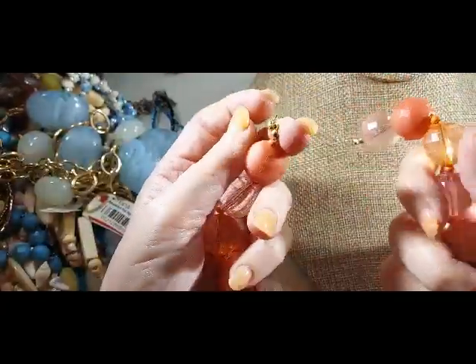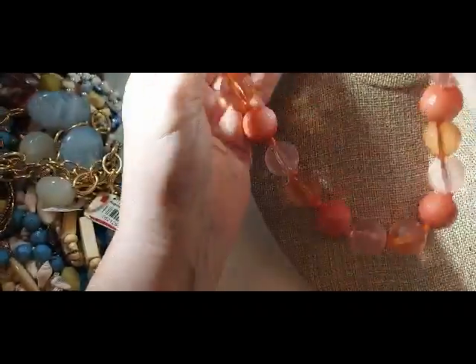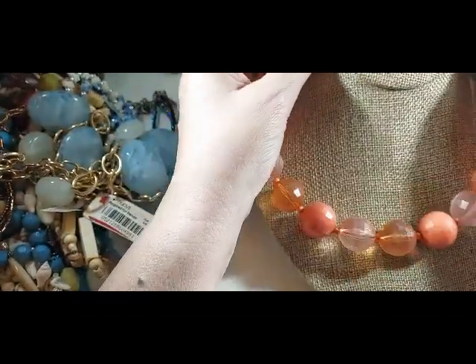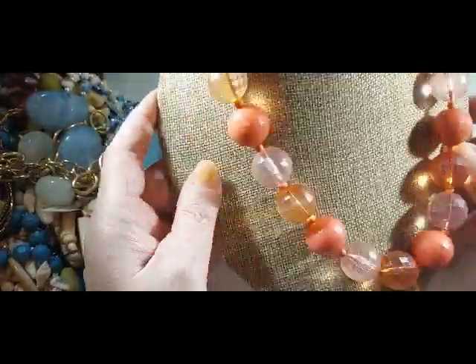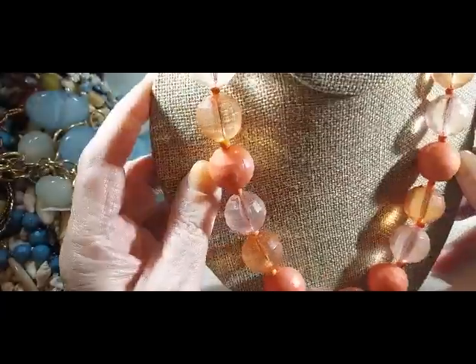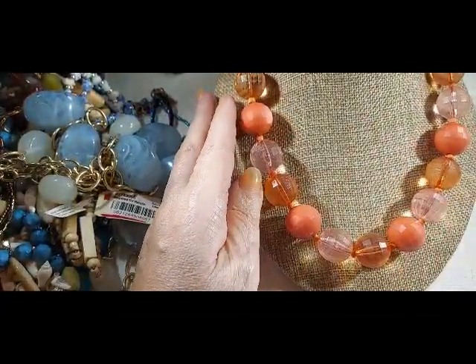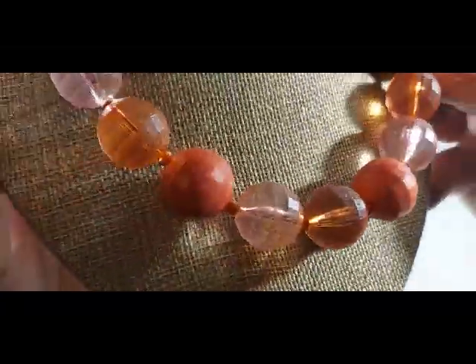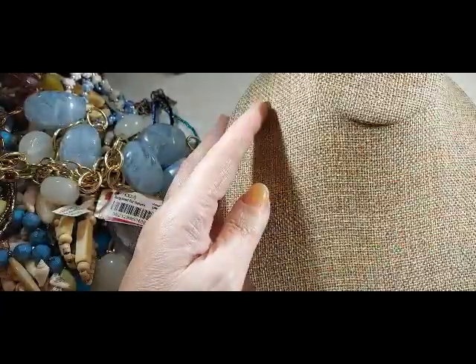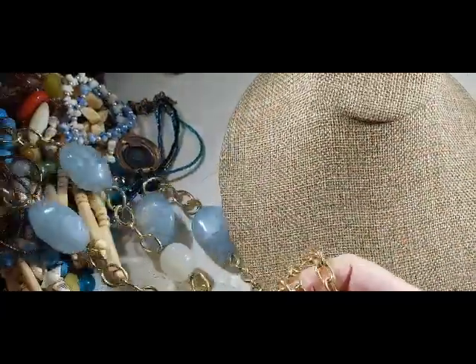We have these acrylic beads — interesting colored acrylic beads. They've got a lobster clasp and they don't look vintage, but they are cute. Look at them — like little disco balls, so faceted, in orange, pink, and peachy. That's pretty.